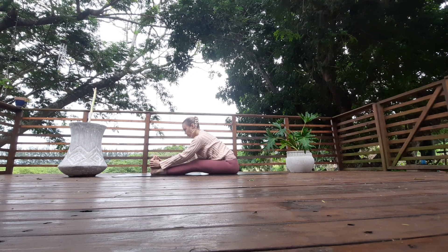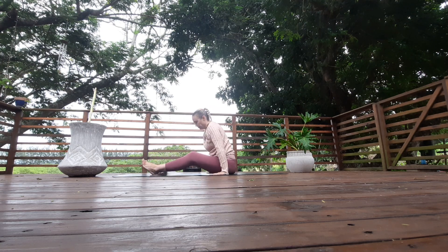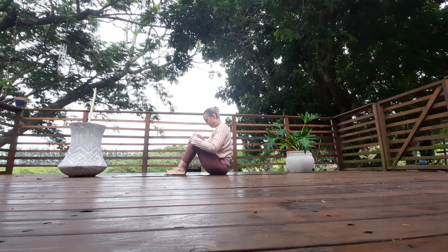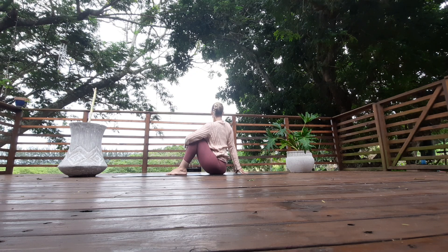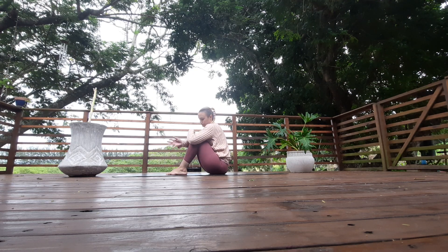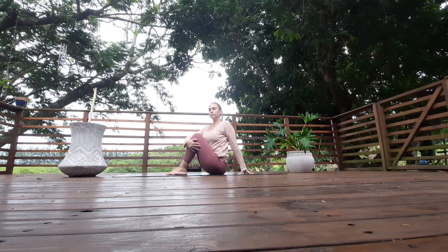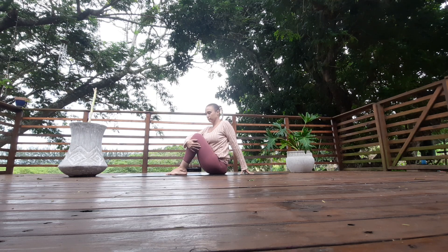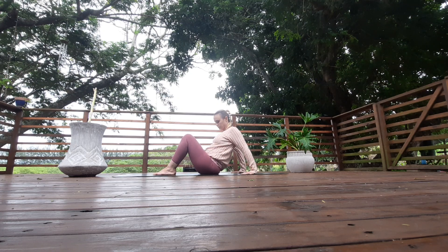Inhale, lengthen, lift the chest, slowly come out of that. Bend your knees into your chest, heels close to your bum. Wrap your left arm around your knees, place your right hand to the base of the spine — push your right hand into the earth to rotate over that right shoulder, squeeze the knees. Come back to center. Wrap your right arm around your knees, left hand to the base of the spine — push your left hand into the earth to lift and grow. Twists are amazing for the body. Slowly come back to center. Take your hands 30 centimeters behind you — fingertips in, or if better, turn your fingertips out.